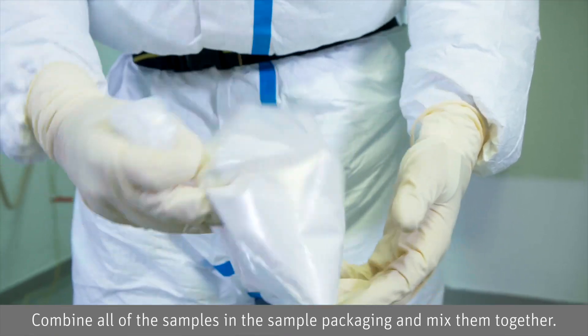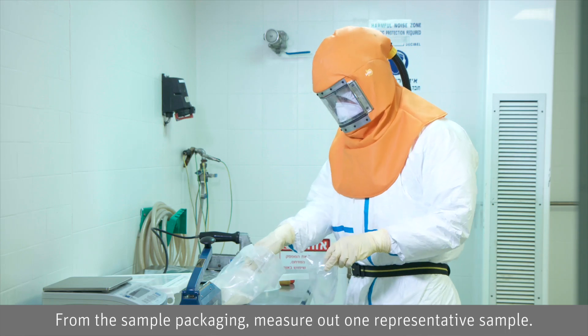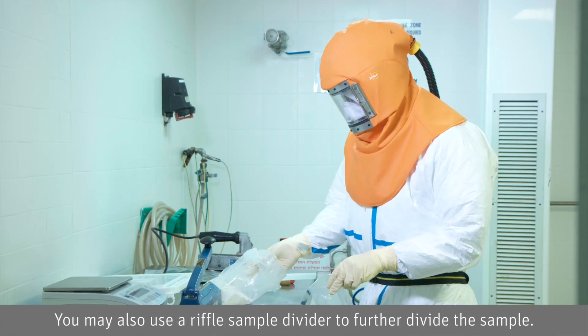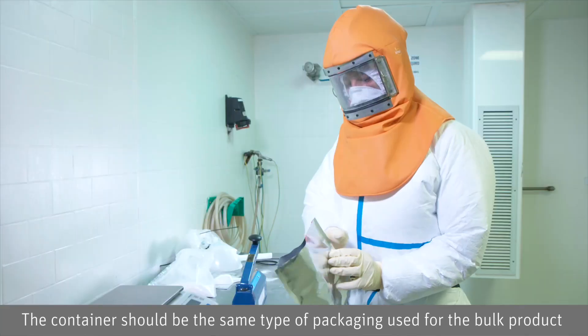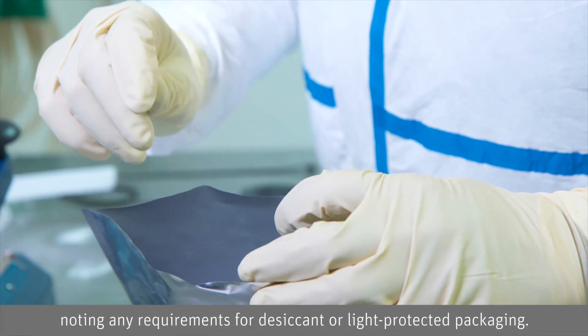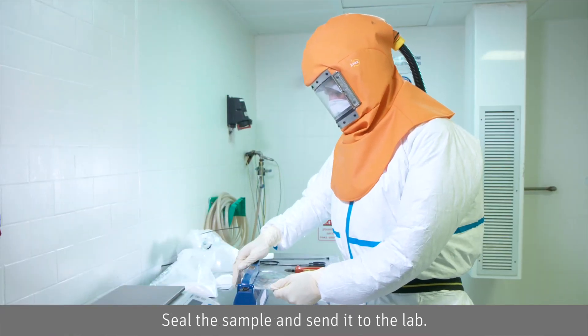Combine all of the samples in the sample packaging and mix them together. From the sample packaging, measure out one representative sample. You may also use a riffle sample divider to further divide the sample. Place it in the container going to the lab. The container should be the same type of packaging used for the bulk product, noting any requirements for desiccant or light-protected packaging. Seal the sample and send it to the lab.